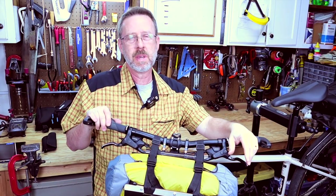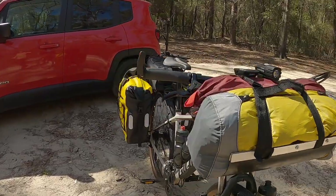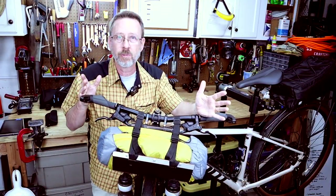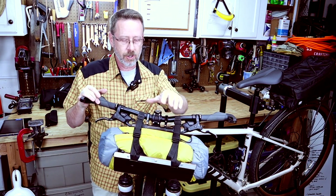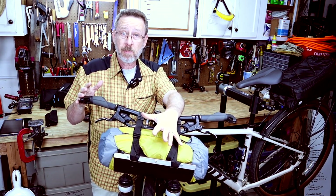If you're anything like me and you want to go bike packing but you don't want to spend a lot of money on something like a cradle for your tent for your handlebars — because they cost anywhere from $100 to $200 or $300 — you improvise and you make your own, and that's what I want to show you today: making my own handlebar cradle for bike packing.